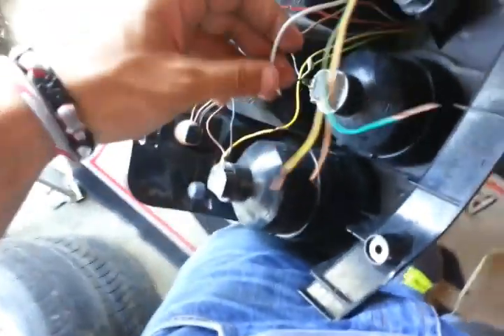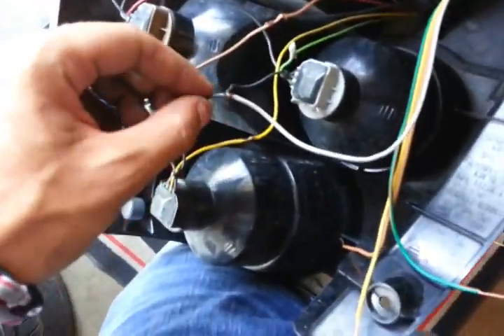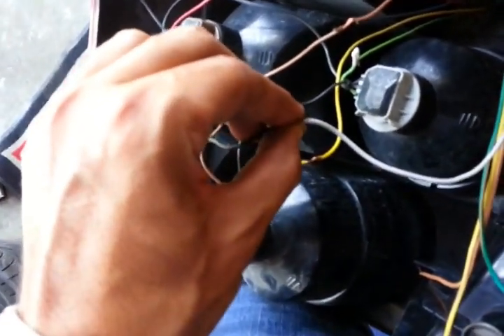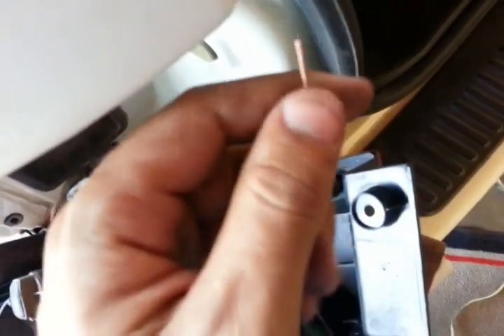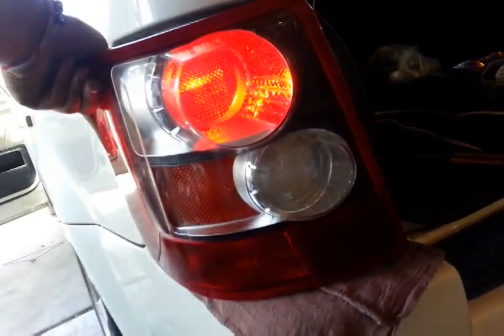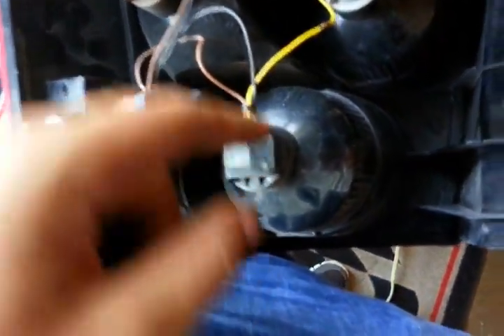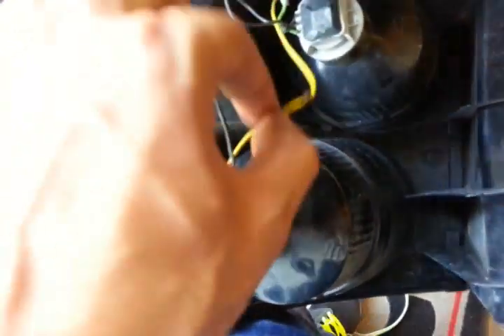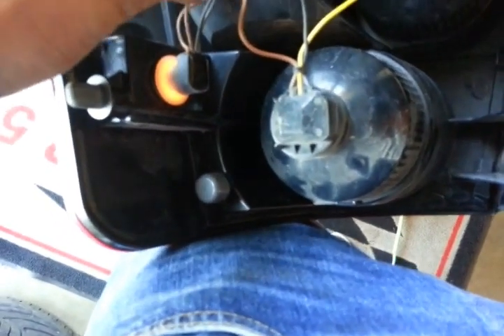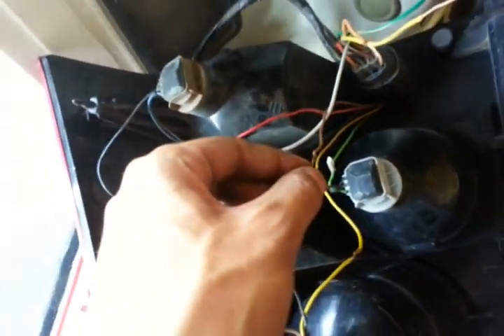You're going to have to find your ground — most of the time it's a black one. In this case, this is the ground, and it goes to ground. The next one is going to be your taillight. What you have to do is find which light is which. The taillight in this case is the top one. This is the stop light, this is the ground, and this one right here is the taillight — the brown one.